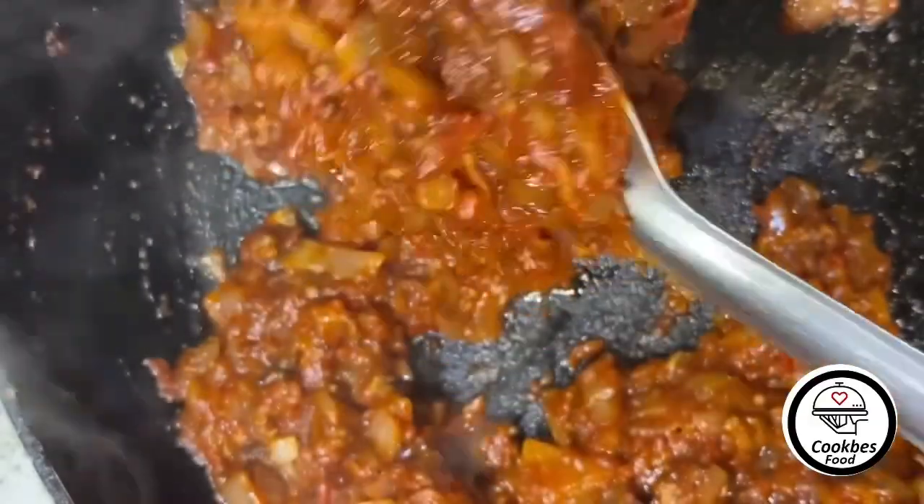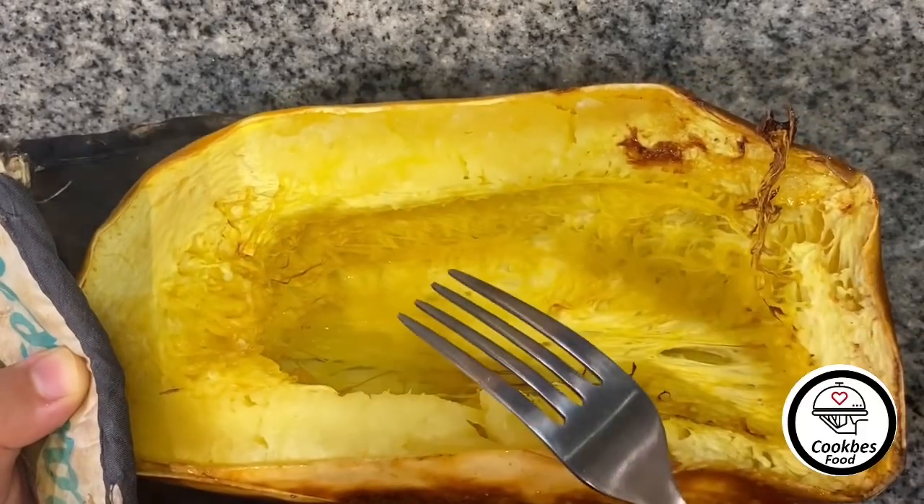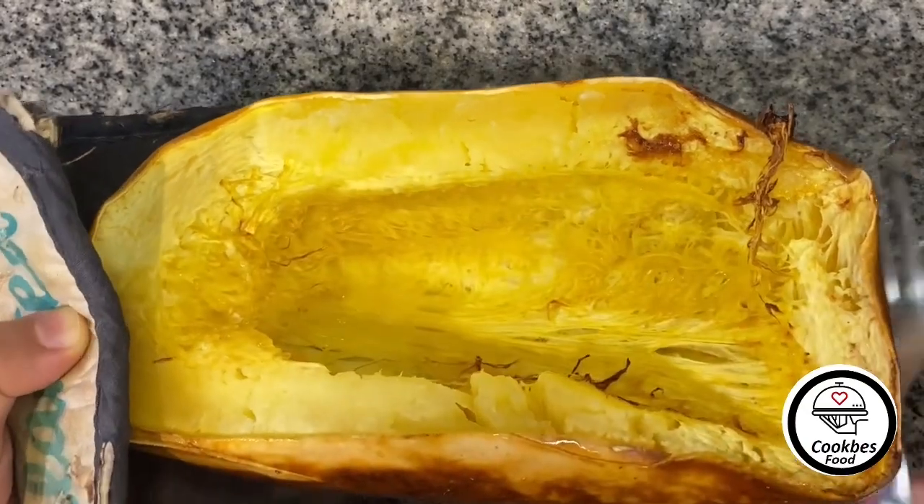It's ready, now I'm gonna set it aside. These are spaghetti squash — I put them in the air fryer until they became soft.